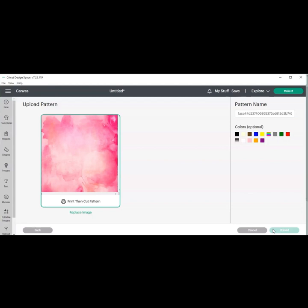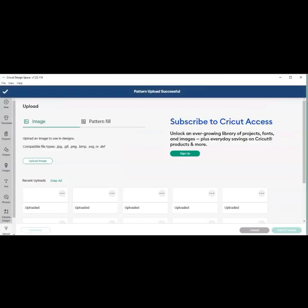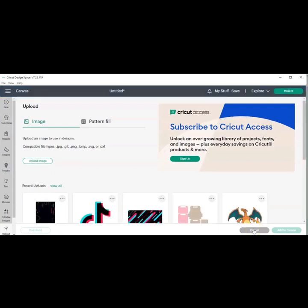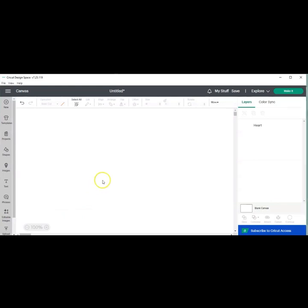Then we're going to go back to our canvas and show you guys what to do with your upload. Once you get back to your canvas, you want to make sure the item that you're trying to fill is selected.